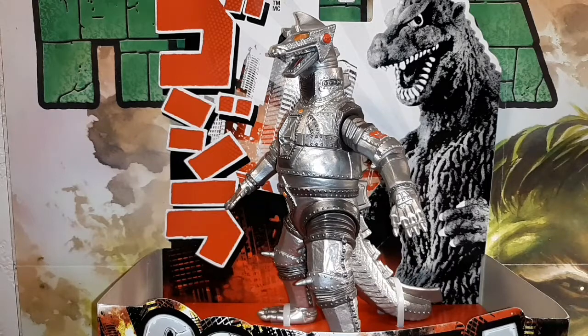MechaGodzilla first debuted in the 70s in Godzilla vs. MechaGodzilla. MechaGodzilla was at first the product of an alien race who came down to Earth to basically make Godzilla look bad, because he had this flesh color on him. Godzilla eventually ripped it off through their battles and exposed the metal underneath. Over the years, MechaGodzilla was supposed to be the counterpart to Godzilla, but it didn't quite work out for him.